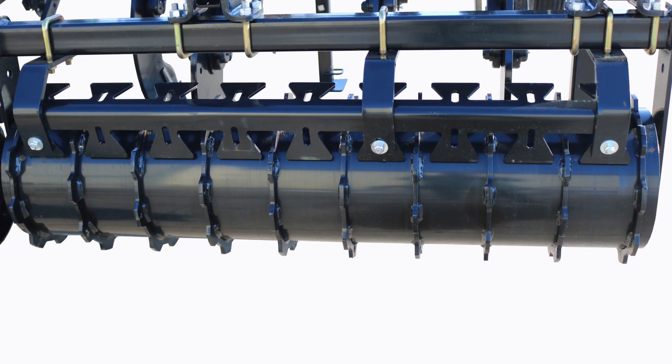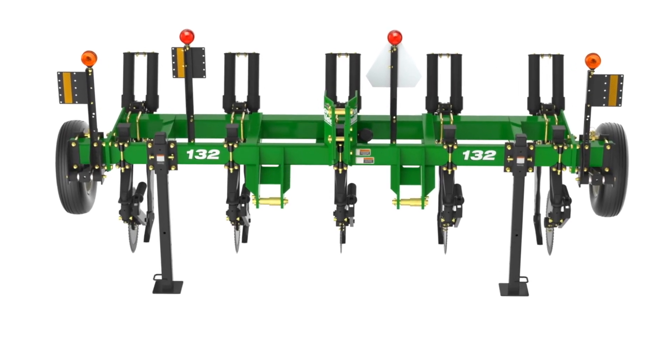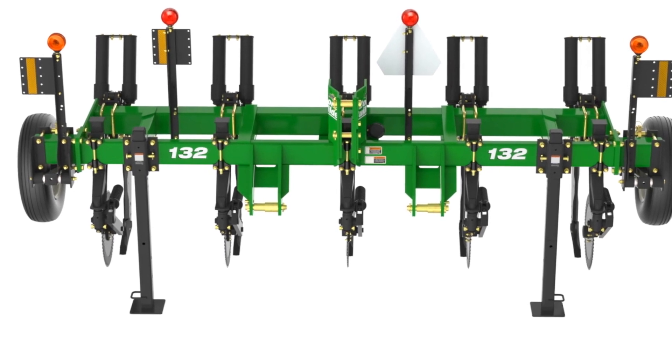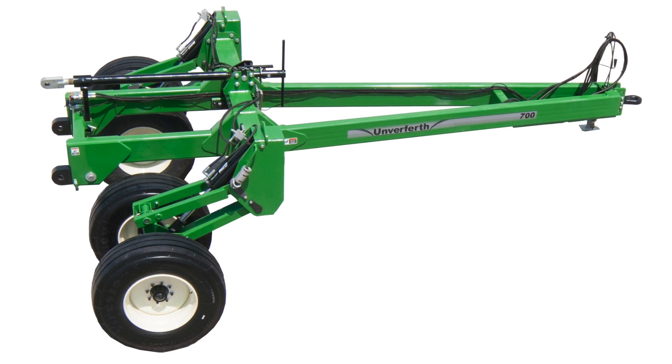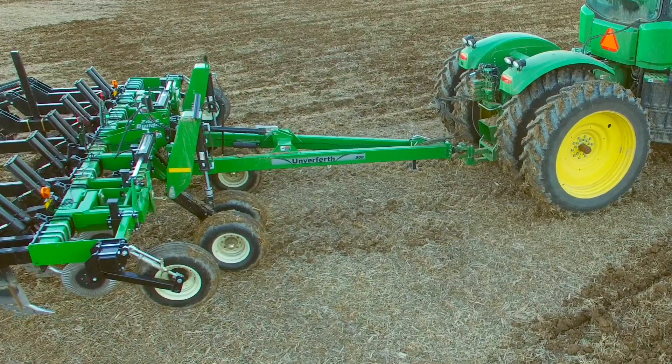The Zone Builder subsoiler features a standard three-point hitch connection but is also available with an optional pull-type conversion kit for greater flexibility. The three-point implement caddy easily converts the Zone Builder subsoiler or other three-point implements into a pull-type unit.